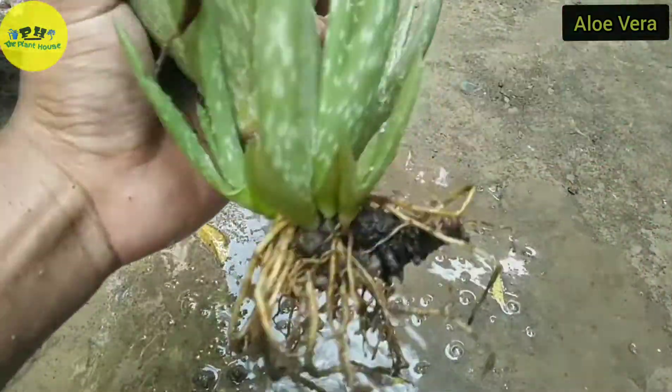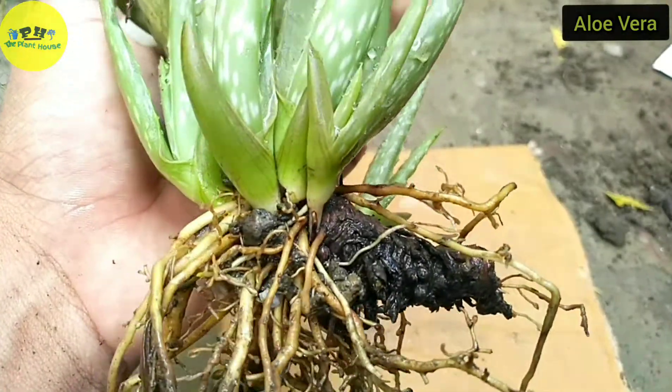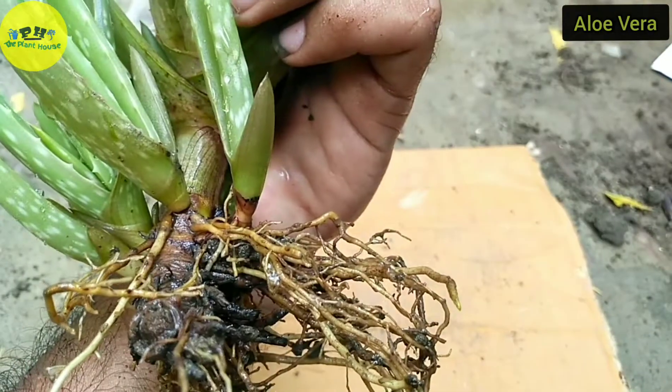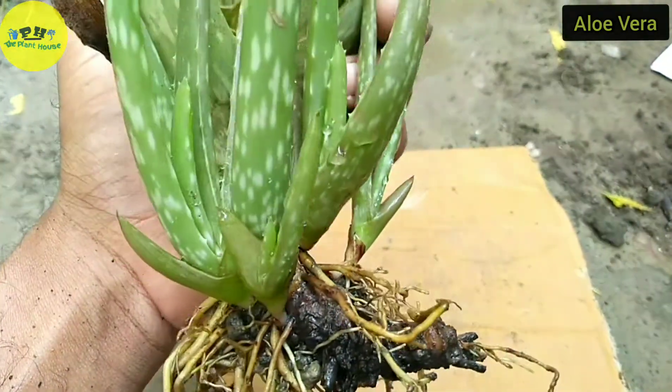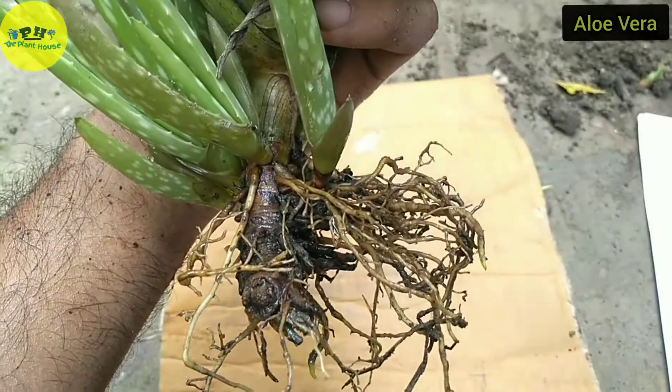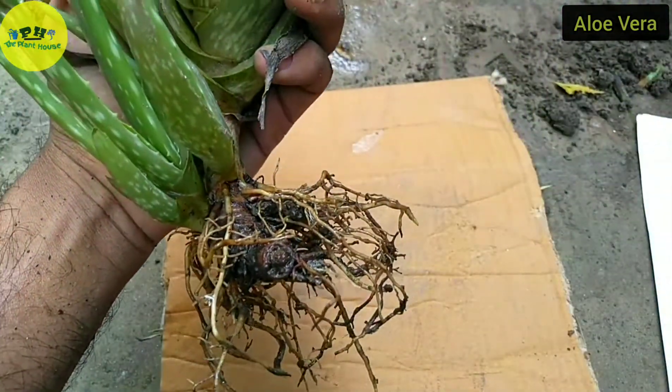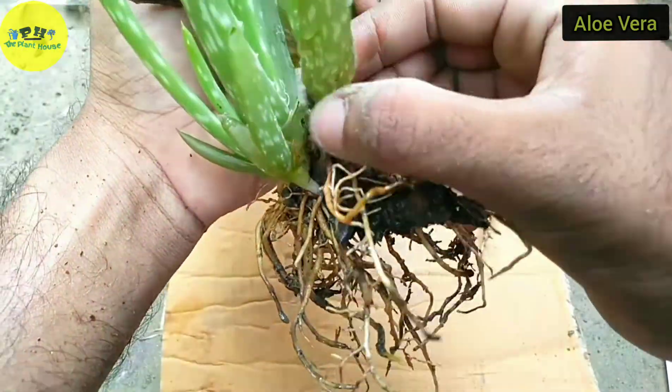Here I can clearly observe their origin points. Now the time has come for separation — carefully separate them so that the root system or the base part does not get hurt too much.